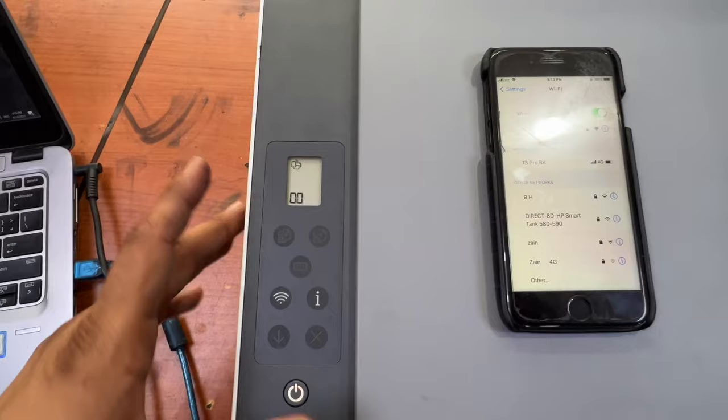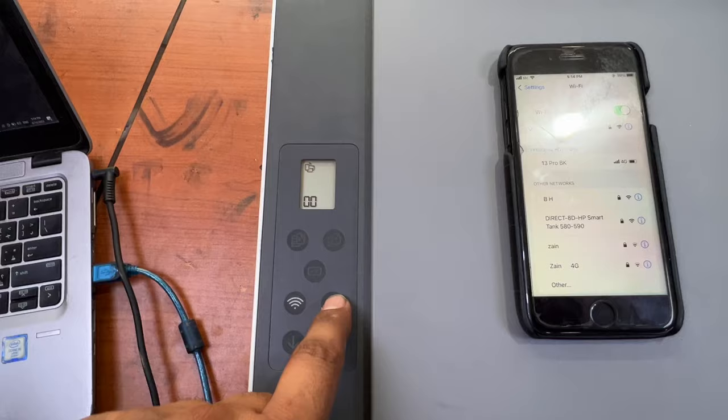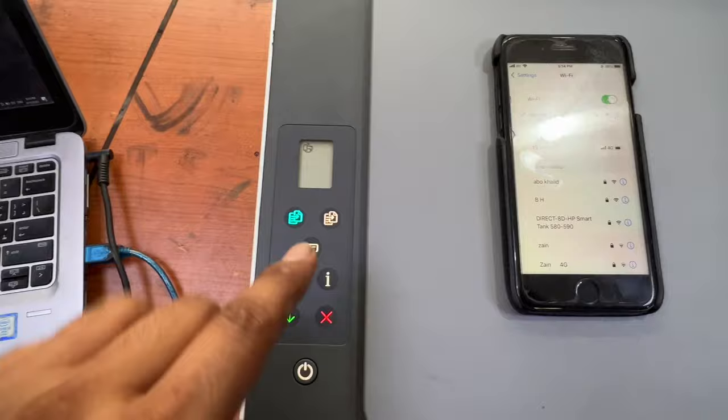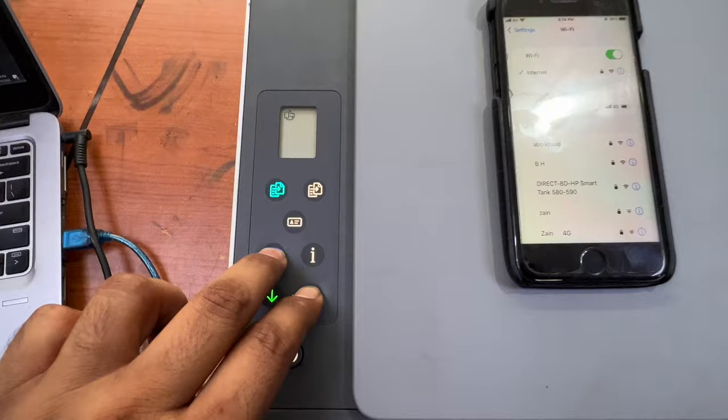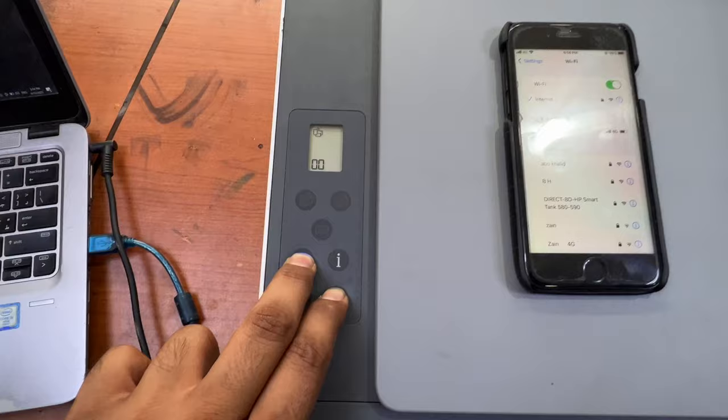So we have to reset all settings. Press the 'i' button for five seconds until all lights start blinking. Meanwhile, you also have to press the wireless and cancel button for five seconds.